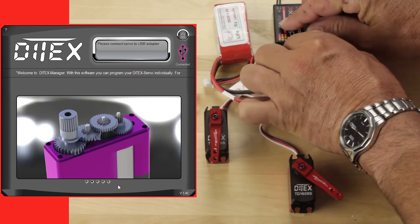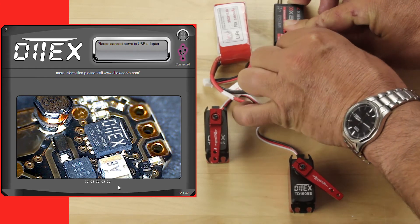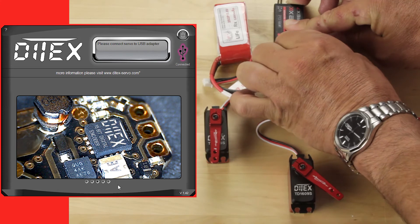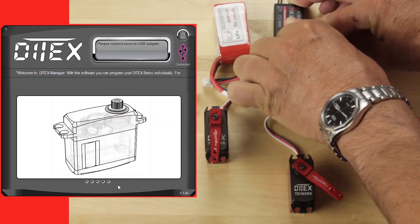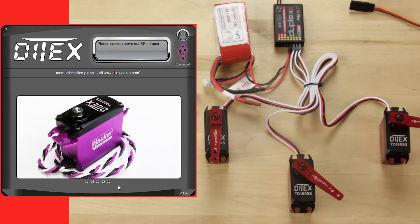Plug both servos back into the receiver and we'll go ahead and operate that control so that you can see that all of those servos are matched as they should be. For their travel you'll notice that the centers have changed.